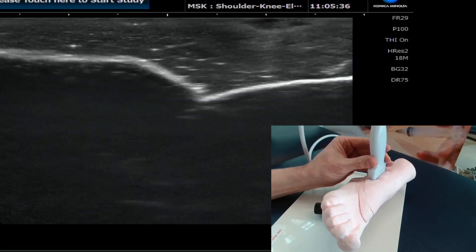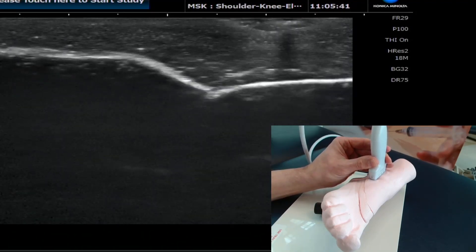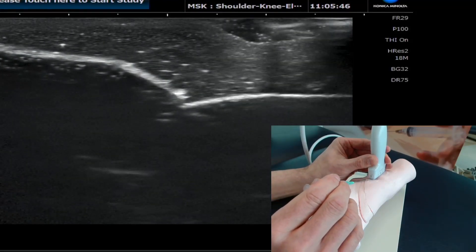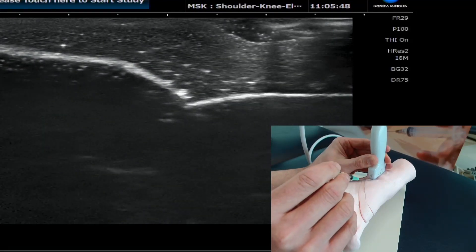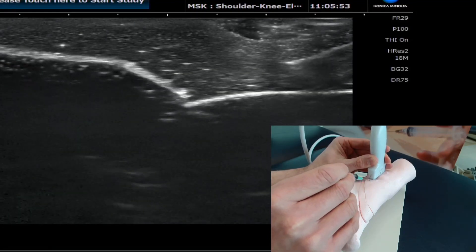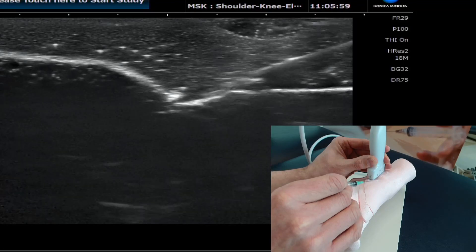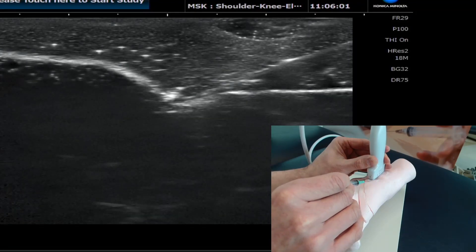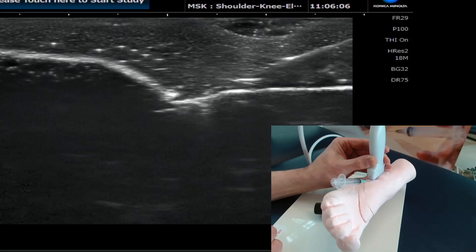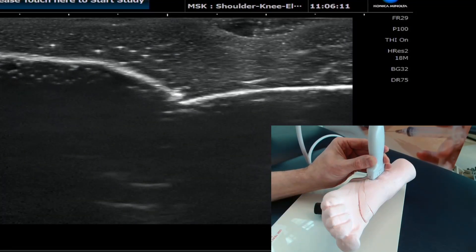We're going to get our needle into that area nicely using this phantom. I'll introduce the needle just away from the probe face, then advance it down clearly, keeping that needle tip nice and bright — as we've always emphasized. It's a very superficial technique when doing these ankle injections in this position, and it works very well.